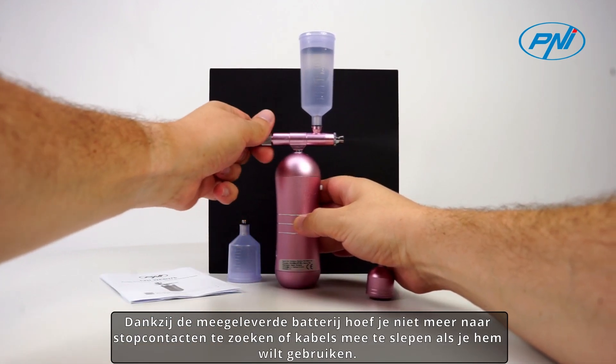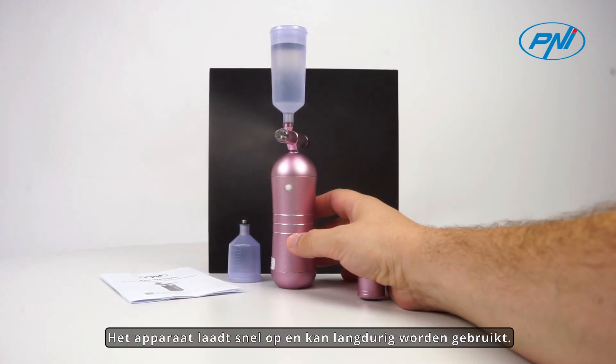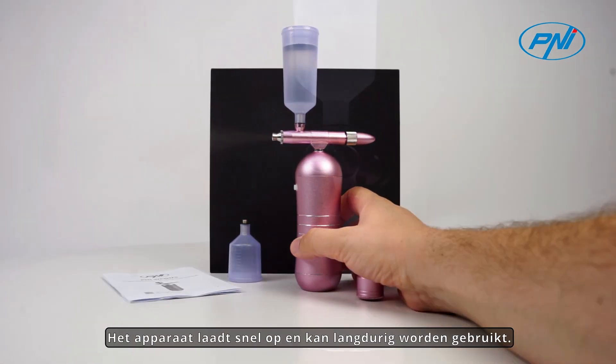Thanks to the included battery, there is no need to look for sockets or carry cables when you want to use it. The device charges quickly and can be used for a long time.